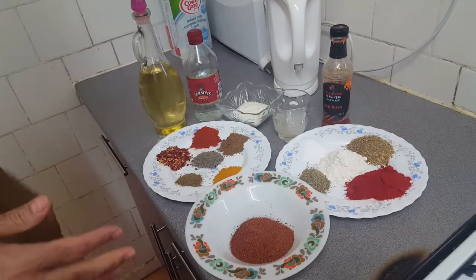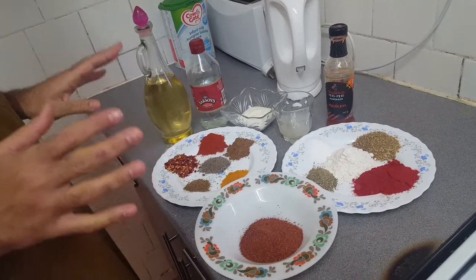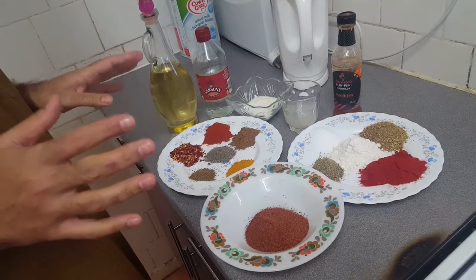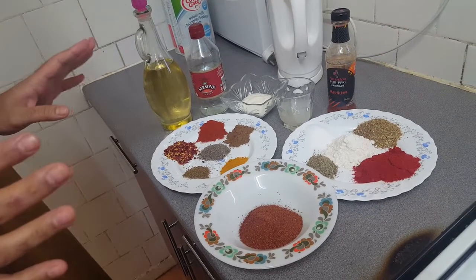Guys, welcome to JLifeable. As you know, Ramadan is coming up, inshallah, in a few days' time. I'm going to marinate my chicken here with all these ingredients. I've got some chicken wings and chicken thigh for chicken doner kebab, and I've got the chicken legs.